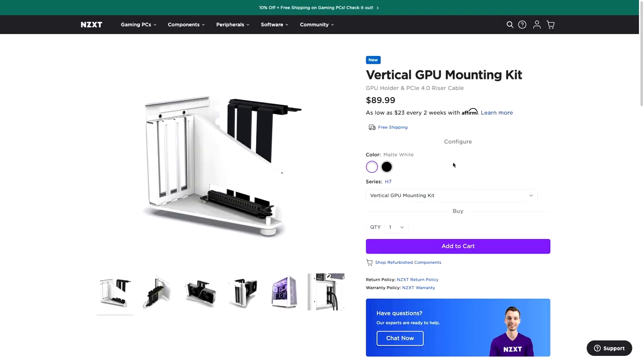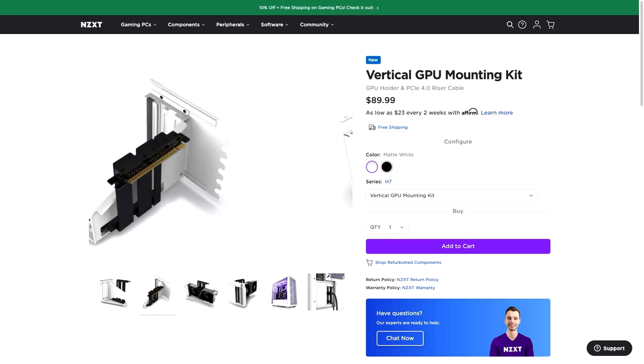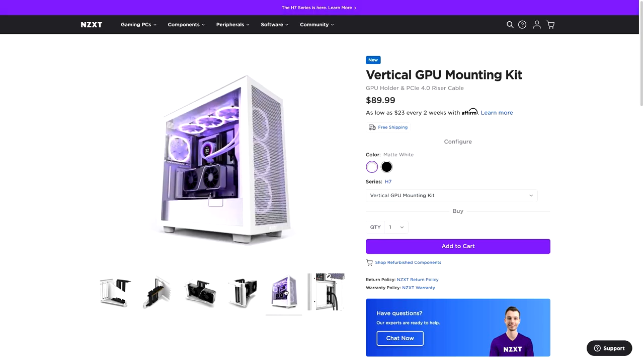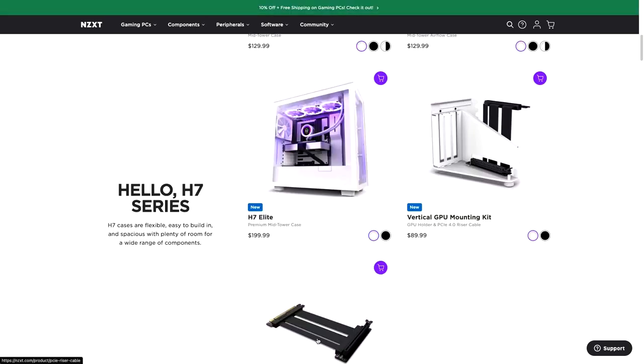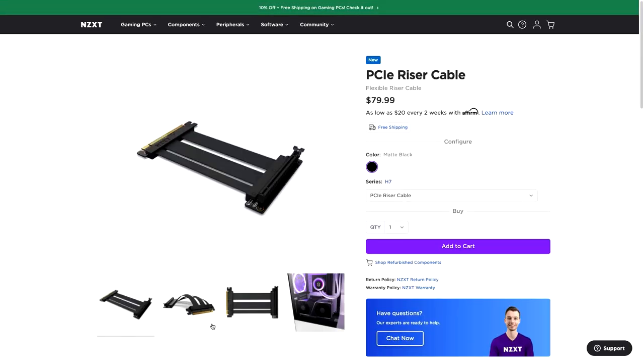This goes for all the cases, so this is universal — you're not losing out on any of these features. These will be available in India very soon as well. You can also vertically mount a GPU in these cases, although there's no vertical mount included in the case. You can buy the optional accessory, which will cost you $89, and that will allow you to vertically mount your GPU. You'll also require a PCI riser cable, so vertical GPU mount support is there, but you'll have to buy the accessory separately. If you want to add extra fans into the build, NZXT can sell you those as well.